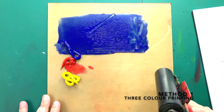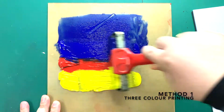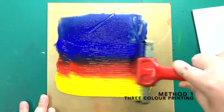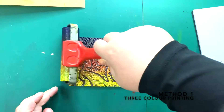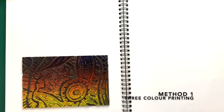Squeeze out the 3 colors side by side. Use the large brayer and roll out the ink until you get a nice gradient. Remember not to roll in the opposite direction because we do not want to mess up the gradient. Roll the ink on the lino. Place the lino facing up. Turn the page. Rub with barren.